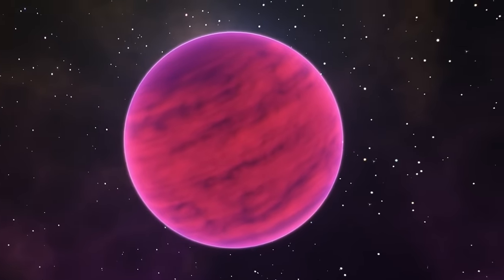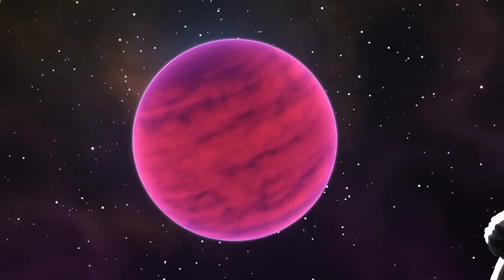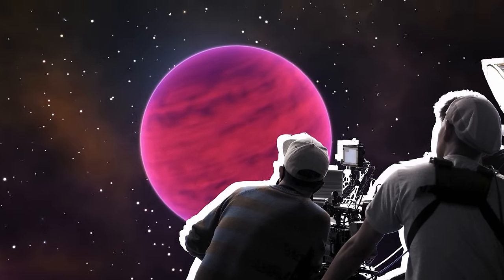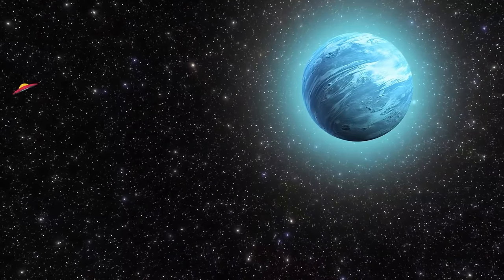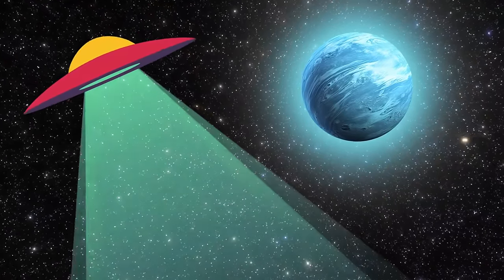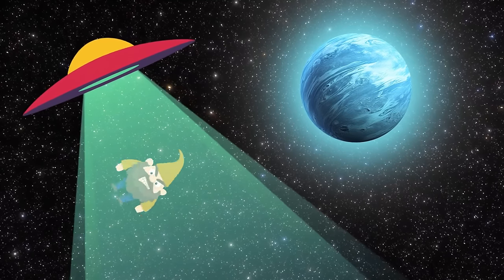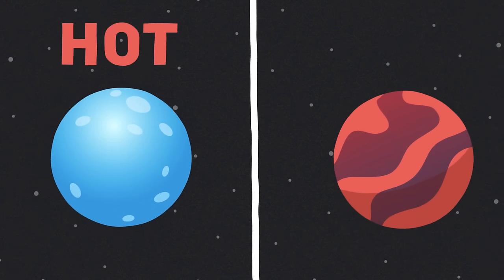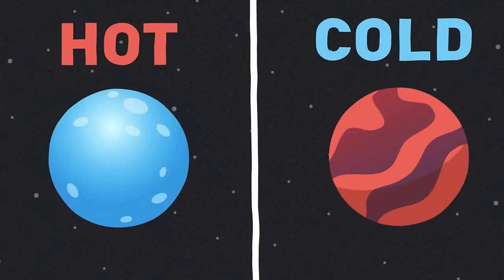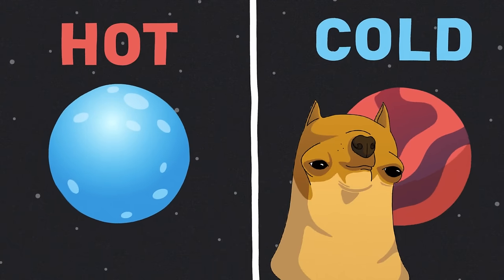The dwarf stars, on the other hand, may be small, but they make up for it with their stamina. They can burn for trillions of years, which means their planets have plenty of time to develop life. Super hot stars are blue or white ones, while the cold stars are usually red or orange. Yeah, seems like it should be the other way around, but we're not the ones making the rules.